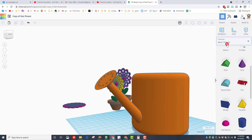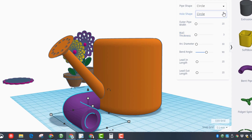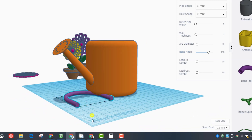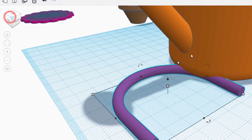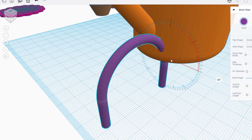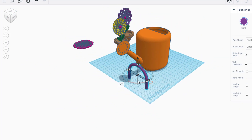Friends, now that we've got the bucket, let's add a cool handle using a featured shape — we want the bent pipe. When you bring it out, set the pipe size to 5. The arc diameter should be 50 to make the arc a little larger, and the bend angle needs to be the full 180 so it wraps around and looks like a handle. Stand it up using fit view from a corner, then grab and rotate it 90 degrees. Rotate it around as well by doing the same thing, rotating 90 degrees.